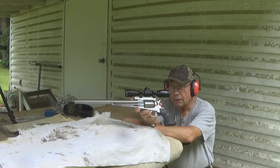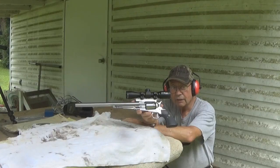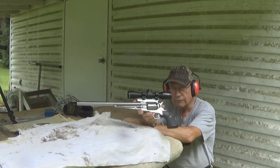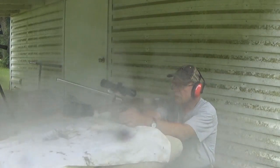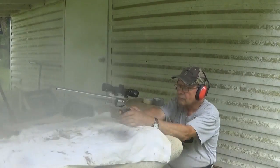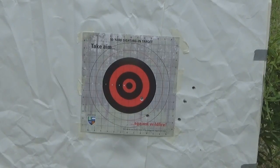We have our 14-inch barrel Ruger here, and we have a target at 50 yards. We rough-sighted it in at about 25 yards and got it somewhat near the point of aim, so we're going to see if we can get a fair zero here at 50. That's five shots at 50 yards. It looks like I would need to go a little bit higher and perhaps a little bit to the left, but that's a pretty ragged group.